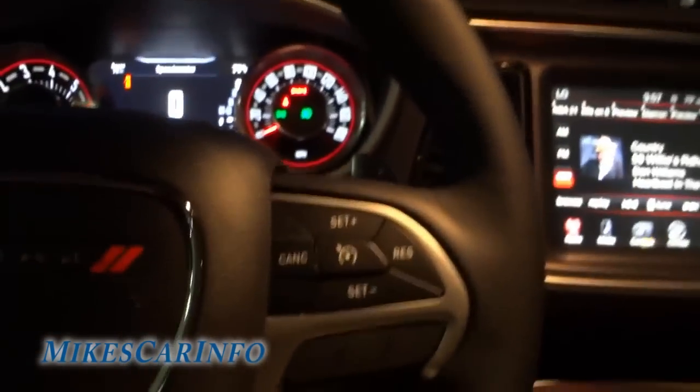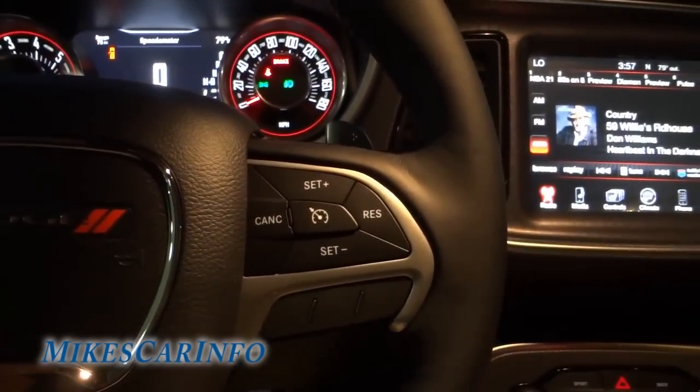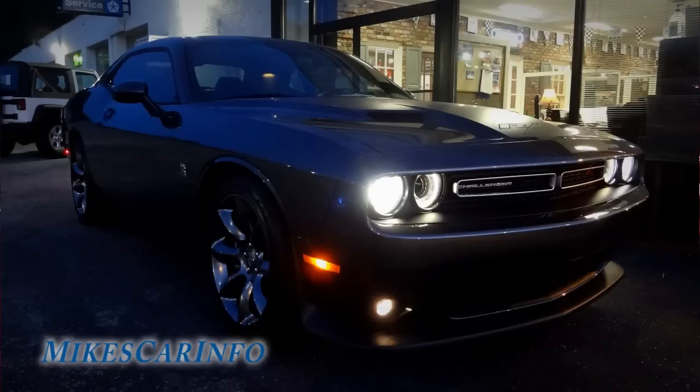Anyway, I think that about covers everything. I don't really have it in a pitch black place — it's in the dealership next to the dealership where there are lights and stuff — but it gives you a general idea of what it looks like. Alright, see you next time. If you have any questions let me know.